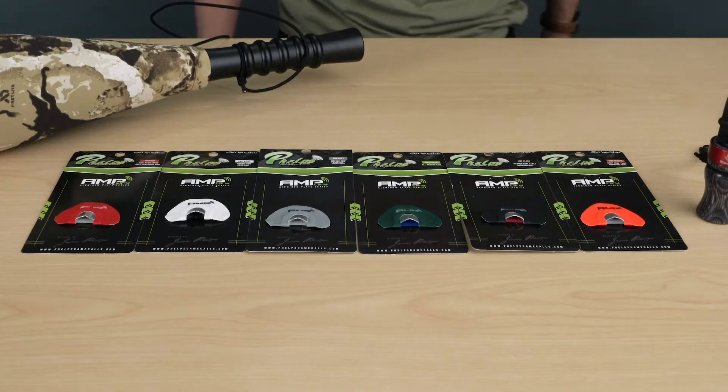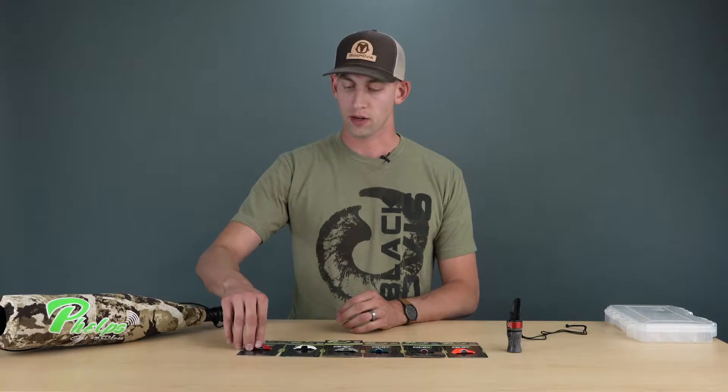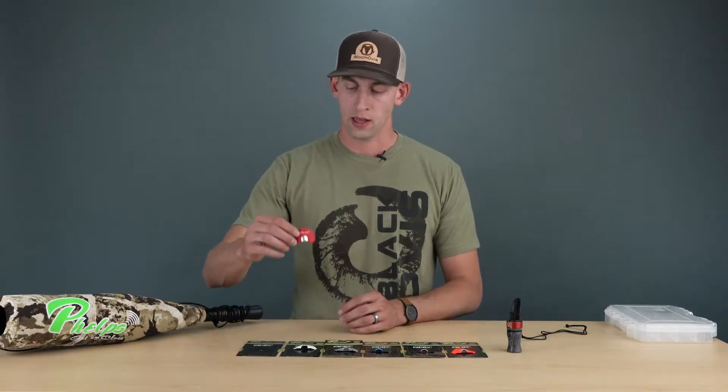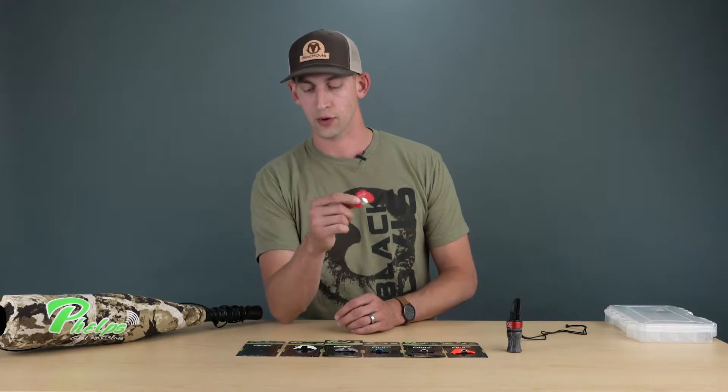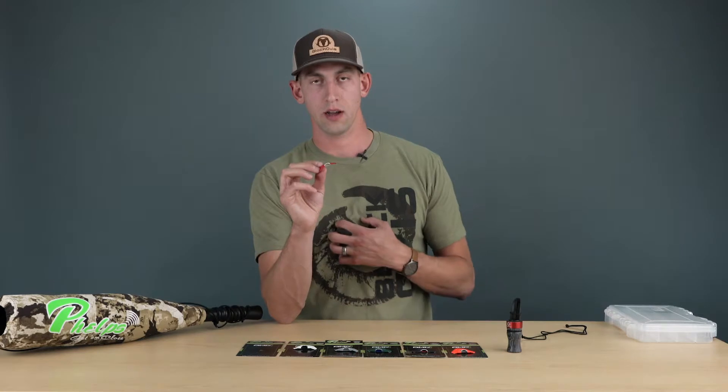Hey guys, James here at blackobus.com, just finishing up talking about some of these AMP diaphragms from Phelps Game Calls. The last one I want to talk about is the AMP Red. They've got this one listed as high resistance or deep cow herd bull sounds.